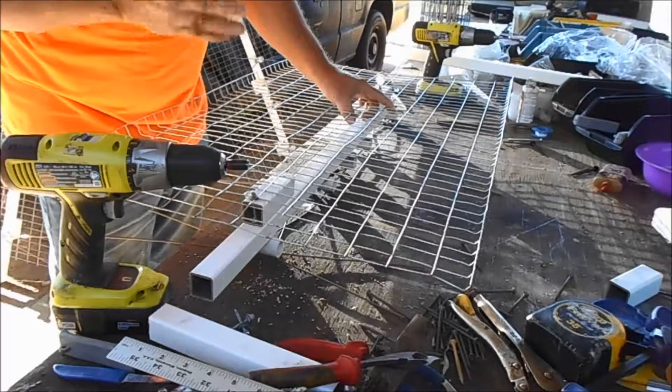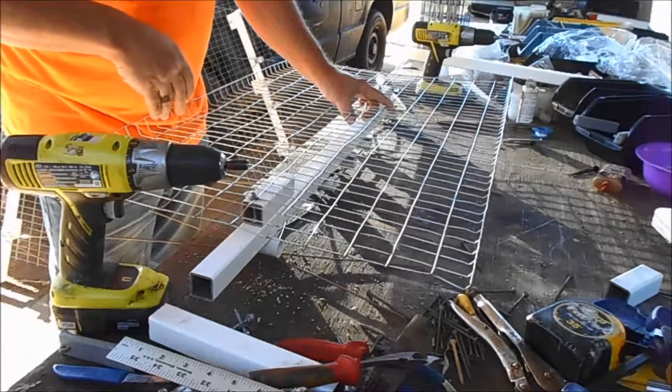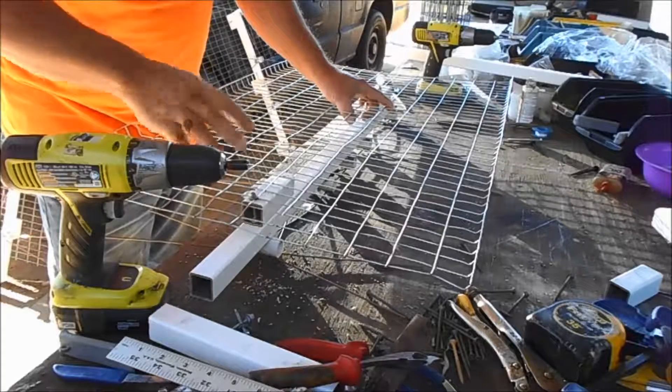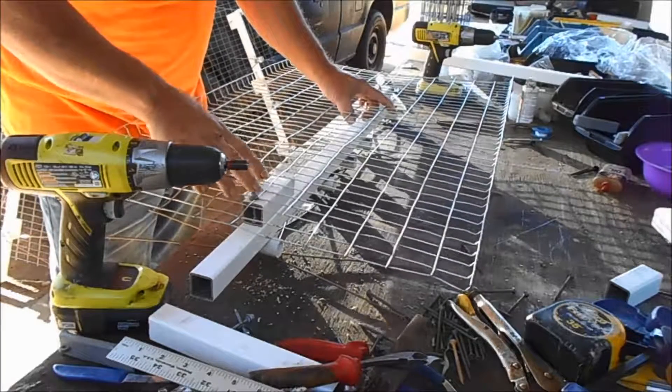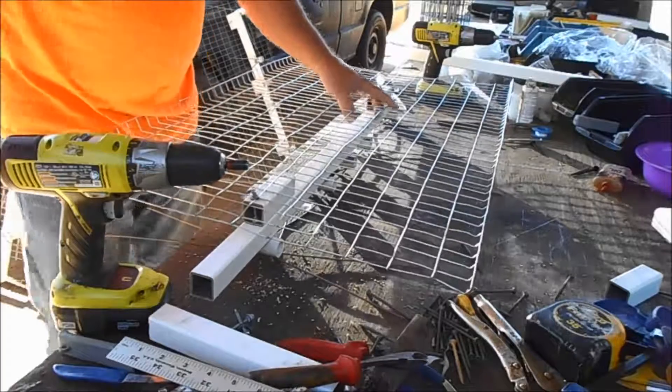Atlanta's got stations, but they're 150 miles away. So this right here, I guarantee you'll beat the hell out of a clothes hanger antenna. Thank you.